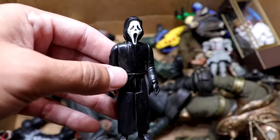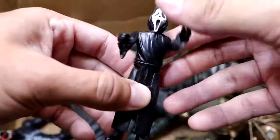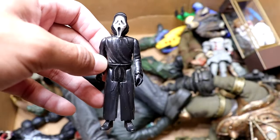Next up, we have a little mini Ghostface from Scream — a little Super 7 figure, I think, is who made these. They're really low articulation — just mini figures — but they're a cool little basic office desk topper.